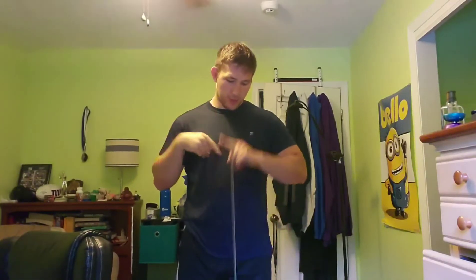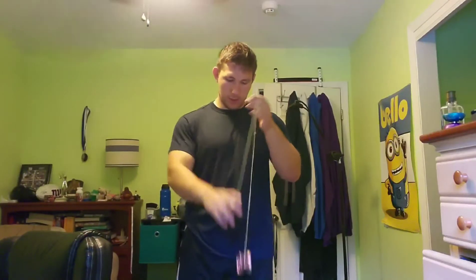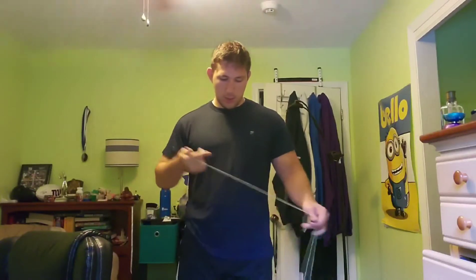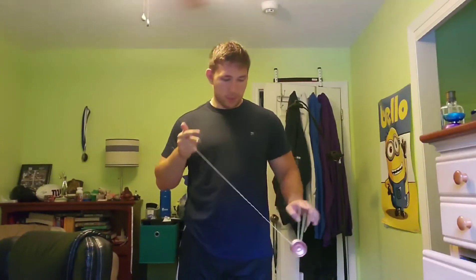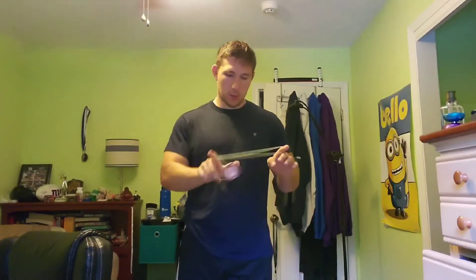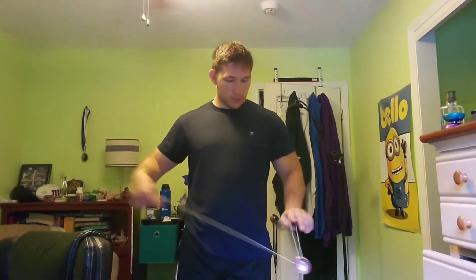First things first, make sure that your string tension is good. Second thing, you want to make sure you know how to do the trick magic drop — it's a rejection trick. I'm sure there's a bunch of different tutorials on YouTube for that, and it's really important to know for both of the tricks that we're going to learn today.